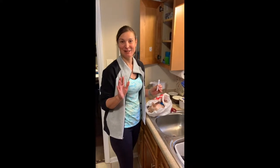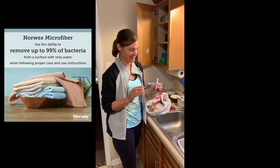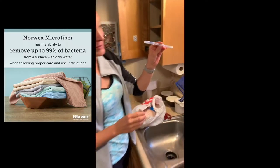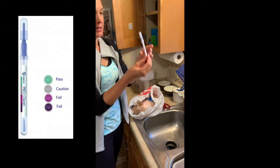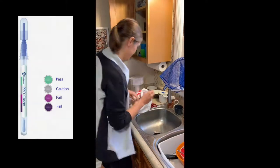We are testing now for protein, bacteria, and then a cross-contamination test. I have a Hygiena ProClean Rapid Protein Residue Test. This is not provided by Norwex. It is a medical grade tester that they use in restaurants and hospitals to make sure that things are getting clean.